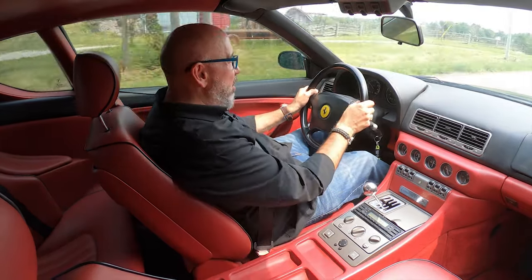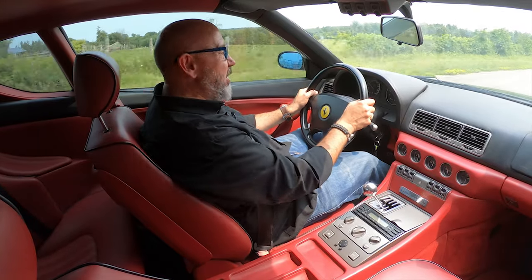Cruise control? Nope. Navigation? Nope. You're on your own. And another highlight of this 456 is incredible visibility in all directions. You don't even need a backup camera because the compact dimensions of this 456 make it very easy to park.